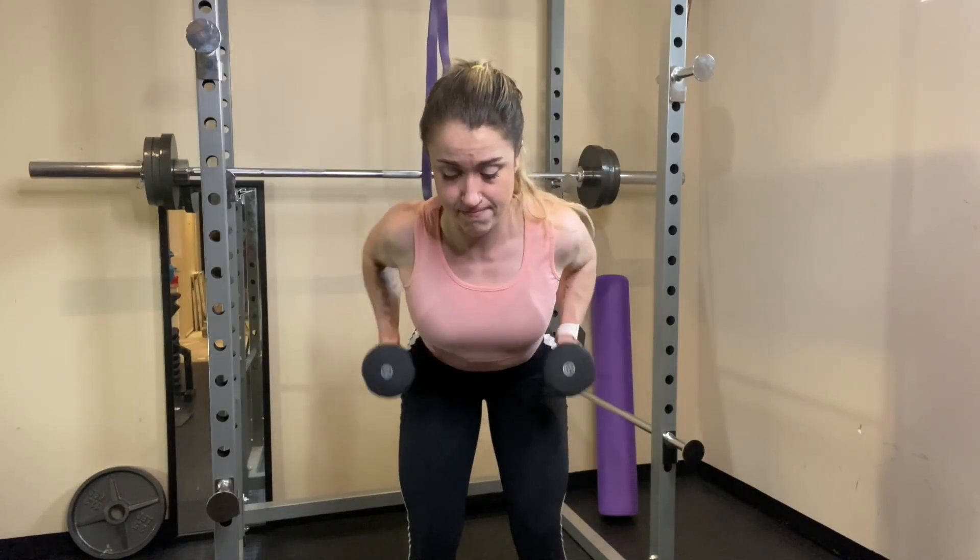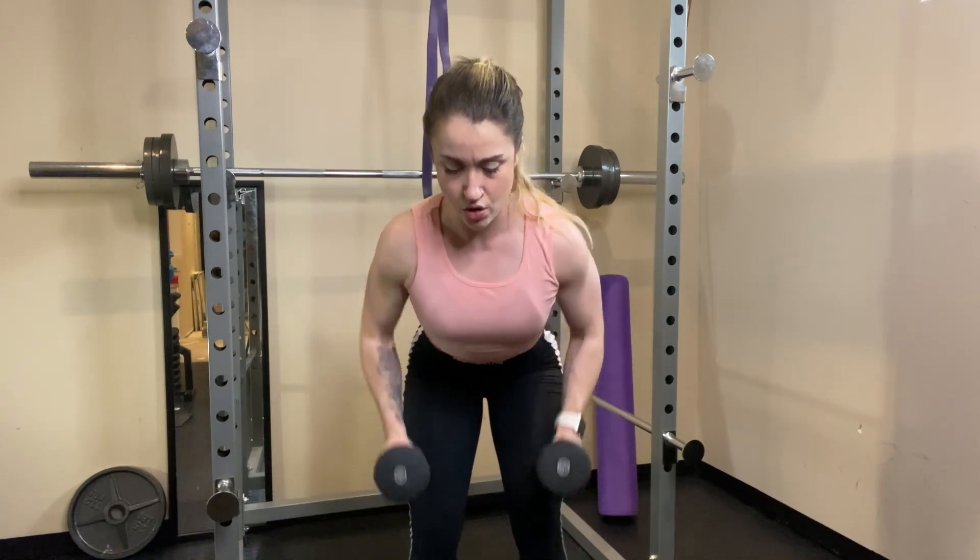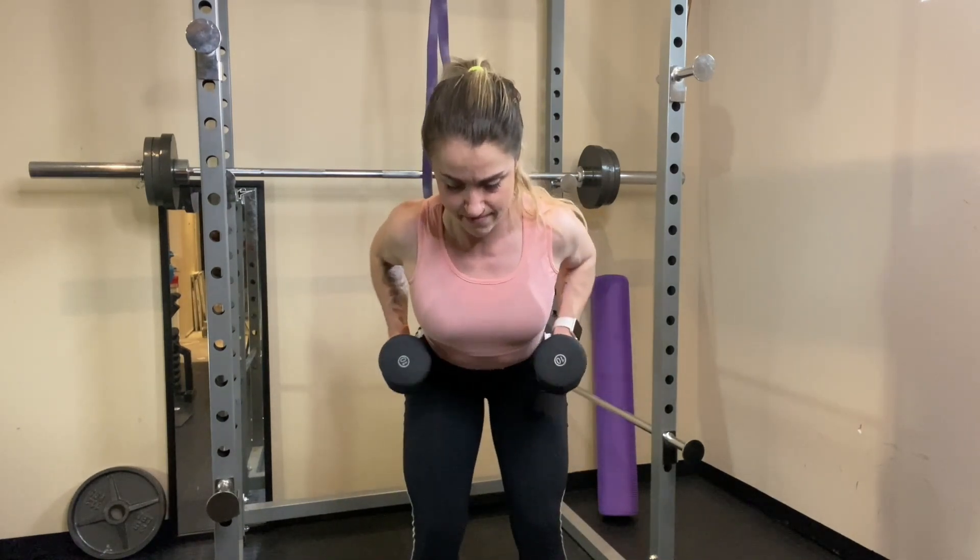And those are the exercise swaps for the day two workout. Remember to just push yourself — you're going to have to add reps. Just keep going until it's burning.